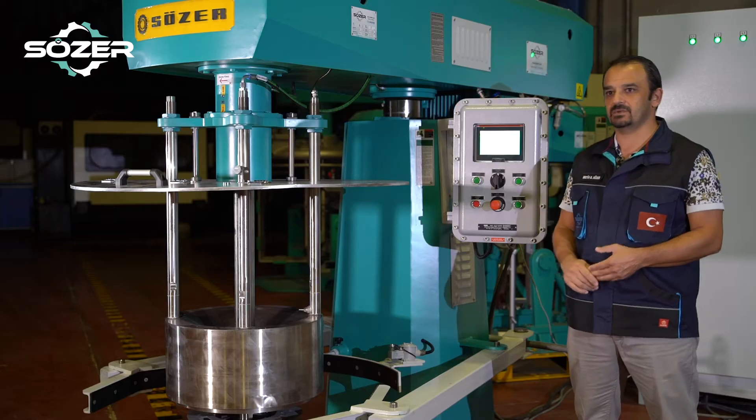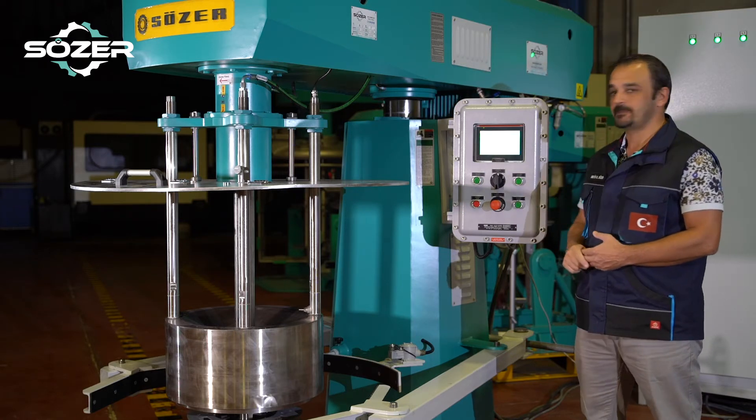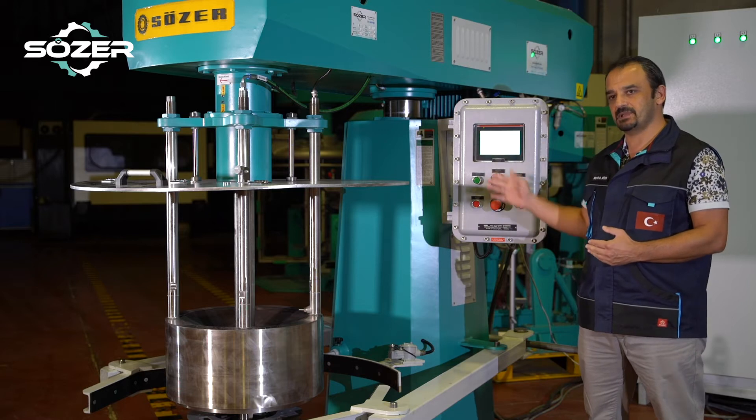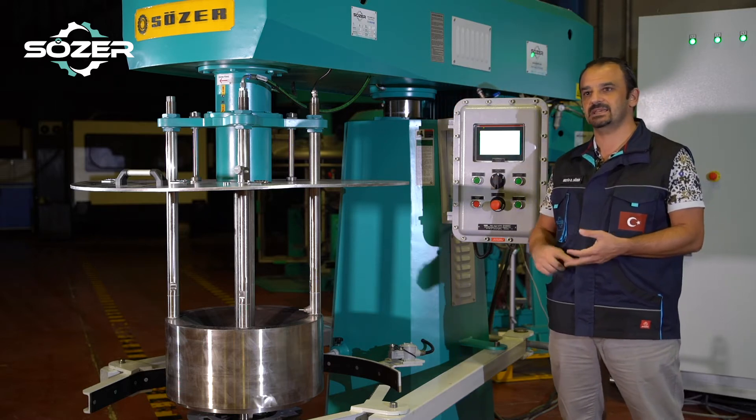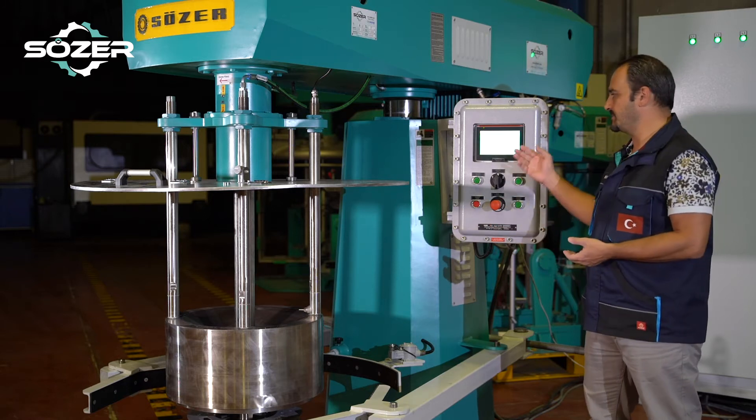You can also control hydraulic going up and down, the emergency stop button, and as you can see we have a display where you can instantly monitor the speed, the temperature, and the ampere meter as well.